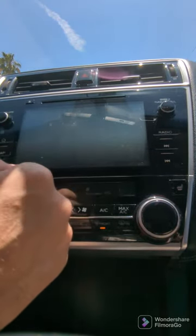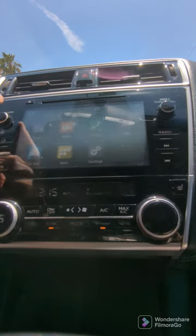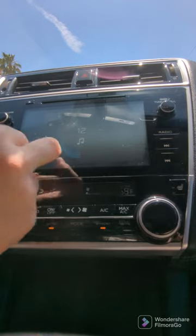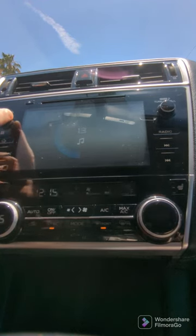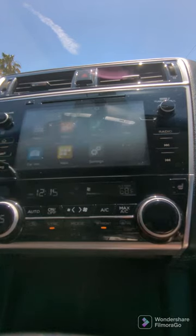Your infotainment unit has reset and we should have volume. Let's check it. That station doesn't come in very well, but we do have volume — you can hear the static. So that's how you reset the system when you encounter that error.